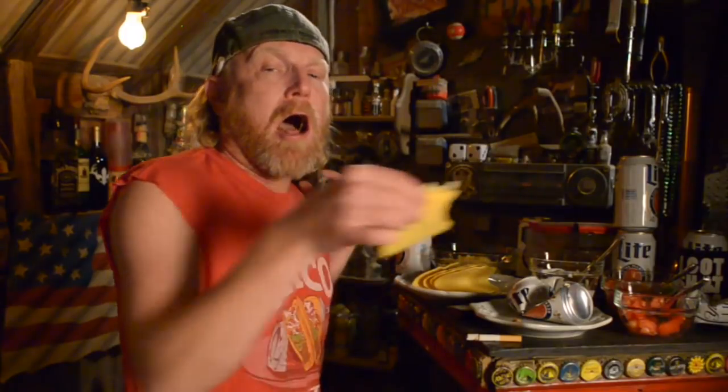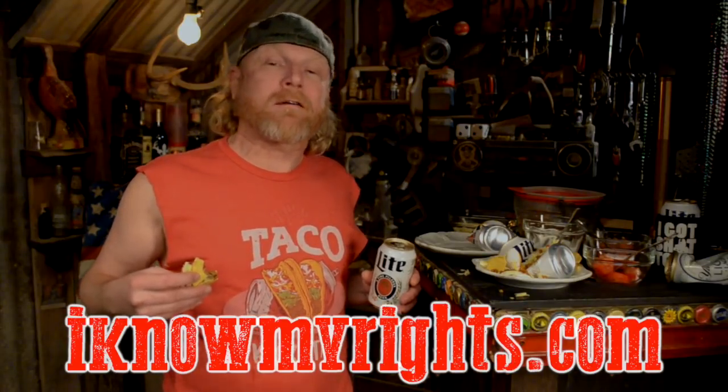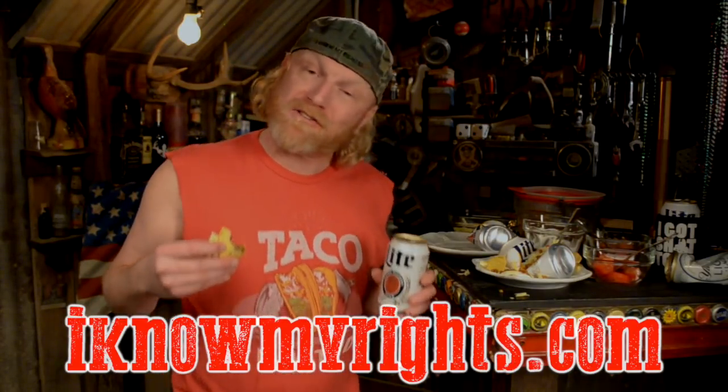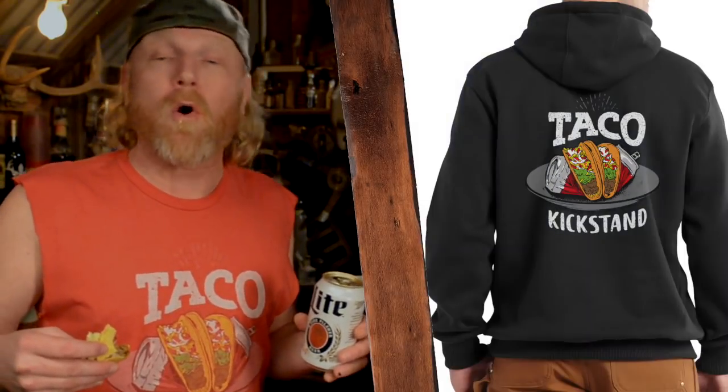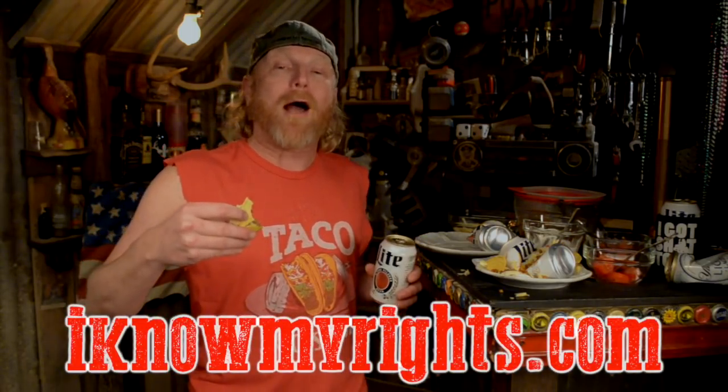Taco kickstand does it all, man! All you need is an empty beer can. Get you some taco kickstand gear at iknowmyrights.com — you can get this artwork on a t-shirt, sweatshirt, or a hoodie, shirts for your kids, any color you want at iknowmyrights.com. Taco kickstand! Hell yeah!